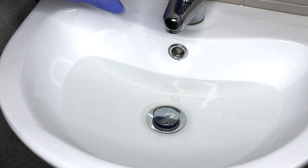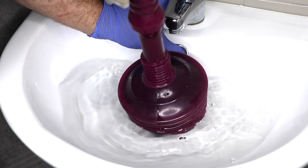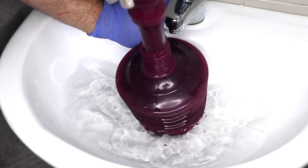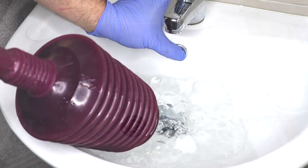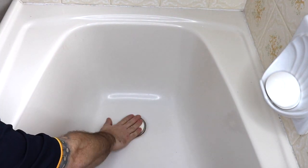If while plunging you feel there is little resistance, this may be because other fixtures such as the bath are connected to the same drain, meaning every time you plunge, all you're doing is forcing water out of another opening. To combat this, have someone else hold a plug over the other openings.